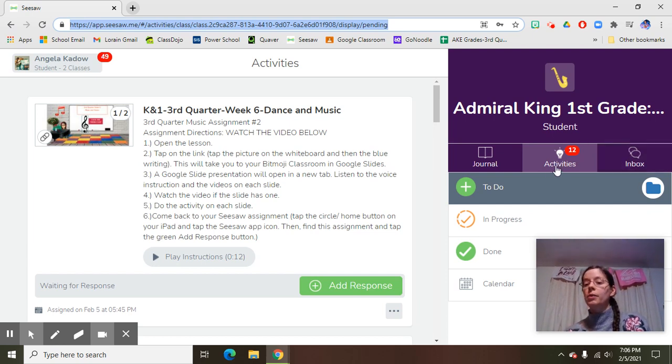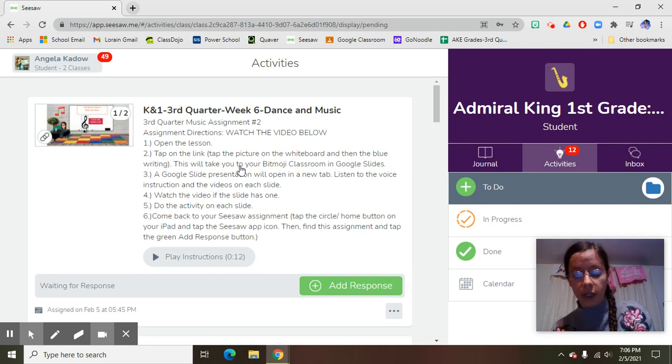Here I am, and I need to make sure that I go over here to the light bulb that says activities. When I do, I'll have all of my music activities on the left side of the screen, and the one on top is always for this week. Make sure you come back every week and check because there will be a new assignment almost every week.